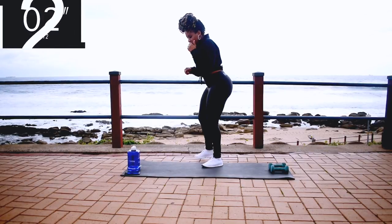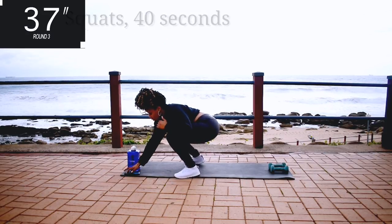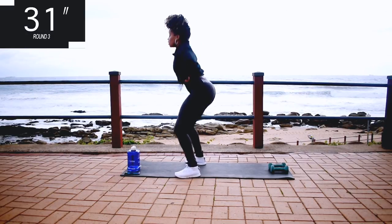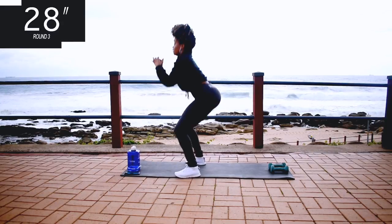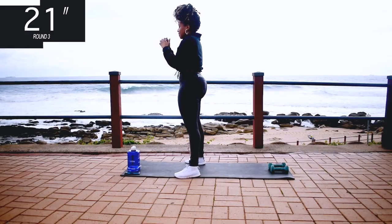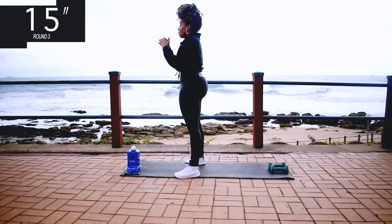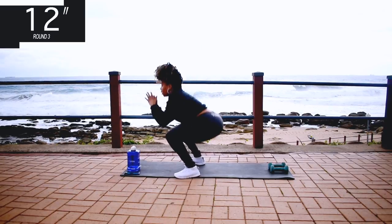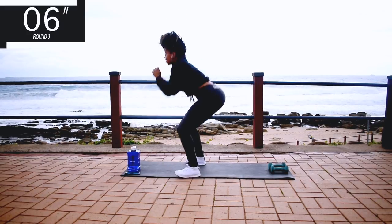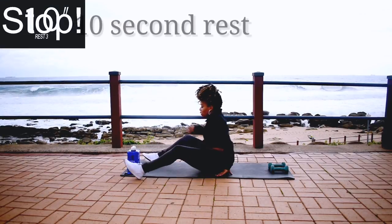Up next we've got squats. Squats for 40 seconds. Your feet must be shoulder width apart. Press up through your heels and squeeze your bum at the top. Engage your core, you're halfway there. 10 seconds to go. Take a 10 second rest.